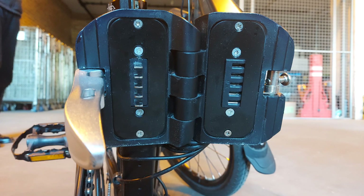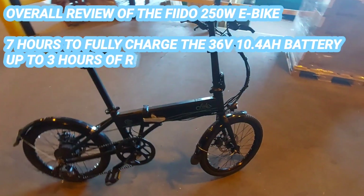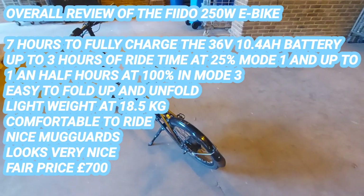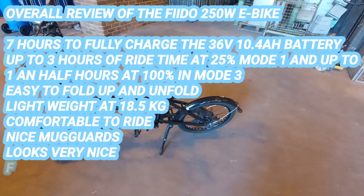Here you can see where the 36 volt 10.4 ampere battery is fully integrated into the frame. This battery will take up to 7 hours to charge, and depending on what mode you're in it will take about 3 hours to deplete. The overall review of the Fido 250 watt e-bike: 7-hour fully charged battery, easy to fold, lightweight, comfortable, nice mud guards, very nice ride, and it's a fair price.